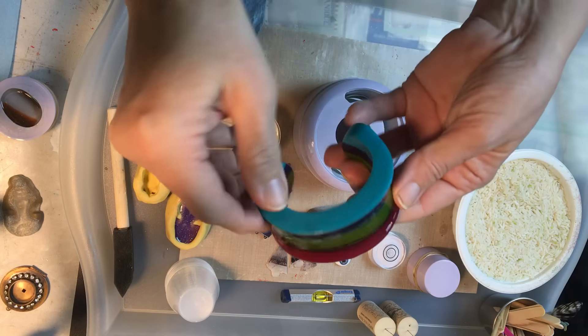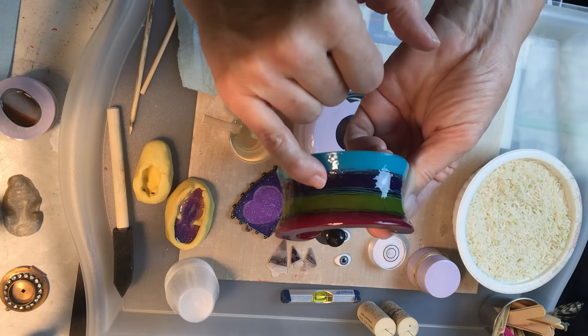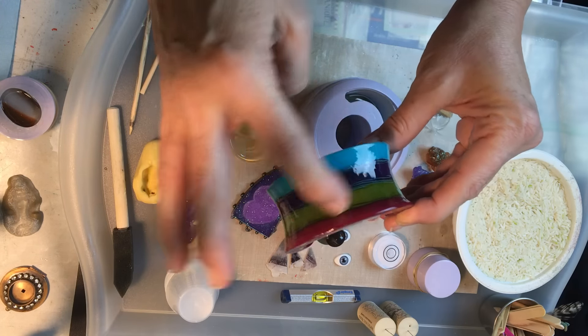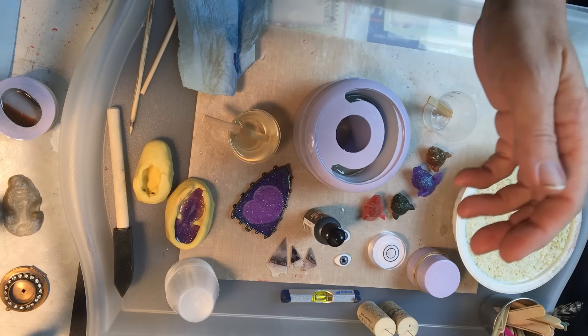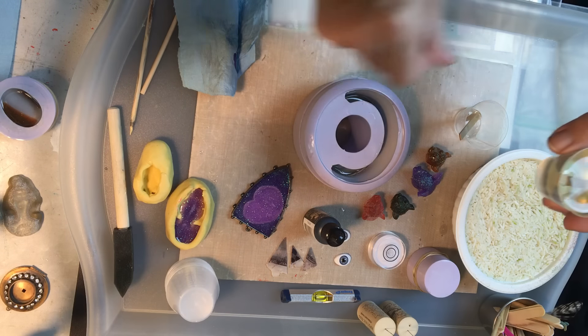I have a sample I leave on my desk where you can see all the different layers of color. I literally poured scrap resin when I'm done with a project into the mold, and over the course of a couple of weeks I ended up with this fun striped bracelet. I love the shape of it — it's really fun. So we're gonna go ahead with ounce number two.